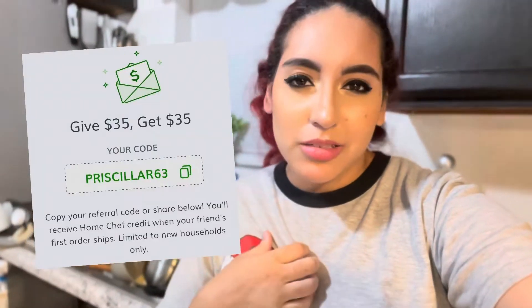Hey guys, welcome back! In today's video you guys are going to cook dinner with me and also clean up the mess after dinner, which is never fun. I love cooking but I hate the cleanup. I really hope you guys find this motivational. I am using a Home Chef recipe — I am not sponsored — but there is a referral link down below where you get like 35% off your first purchase and I get 35% off my next purchase.